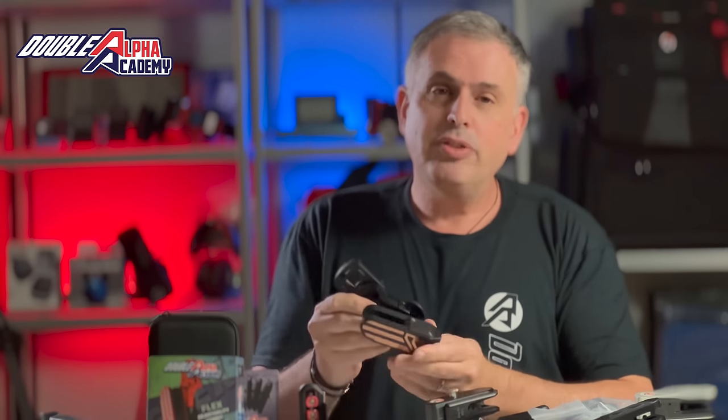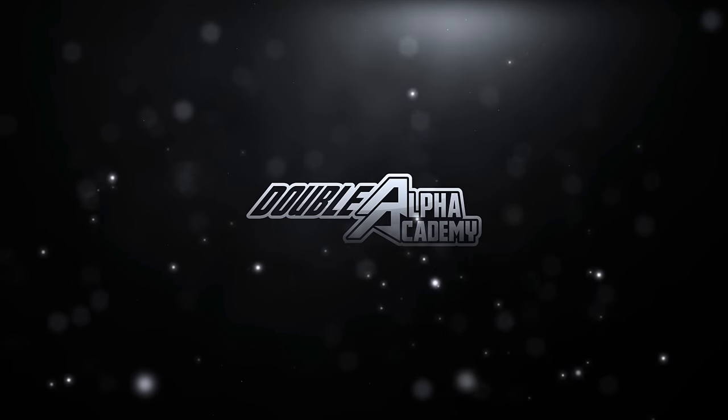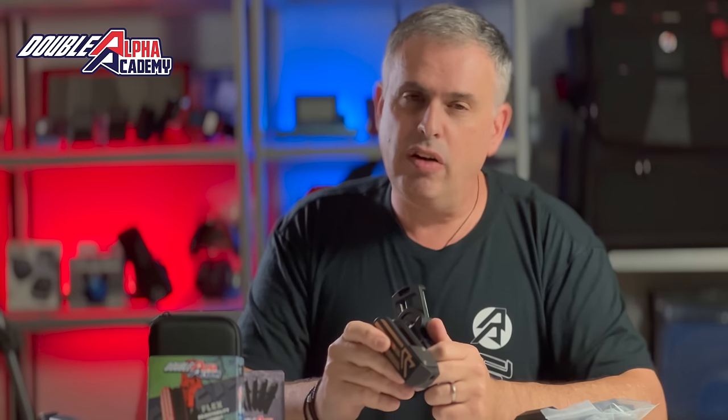We are very proud today to introduce the Double Alpha Flex Holster, the next generation of race holsters from Double Alpha Academy. So why do we believe the Double Alpha Flex Holster is such an enormous step forward and evolution of our race holsters?